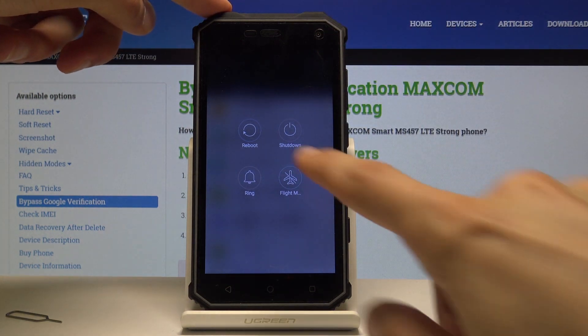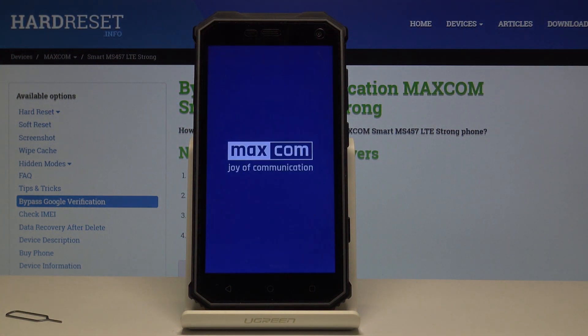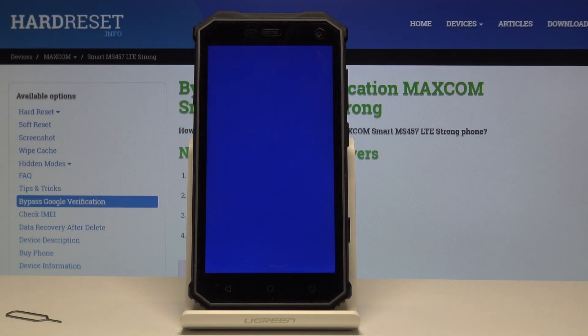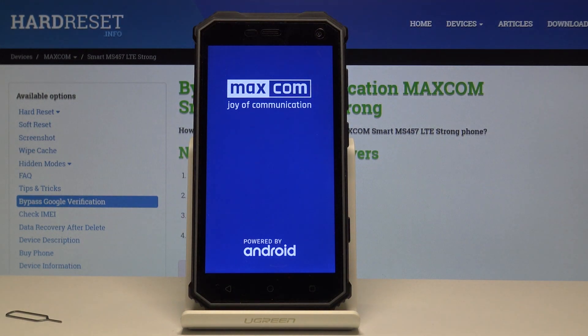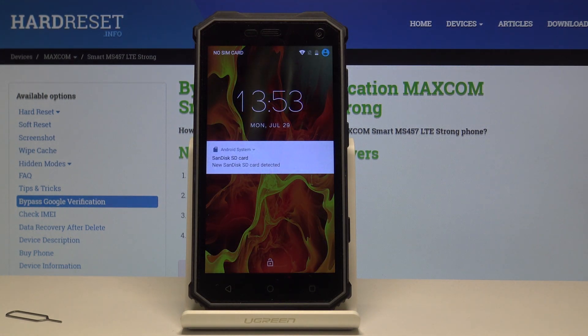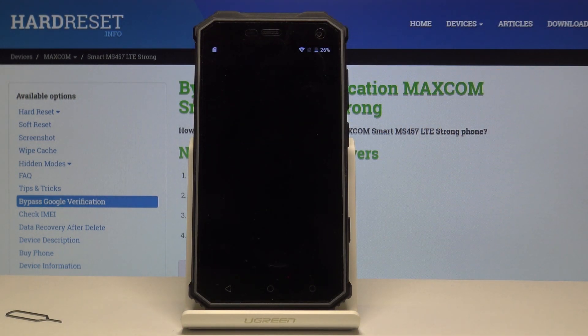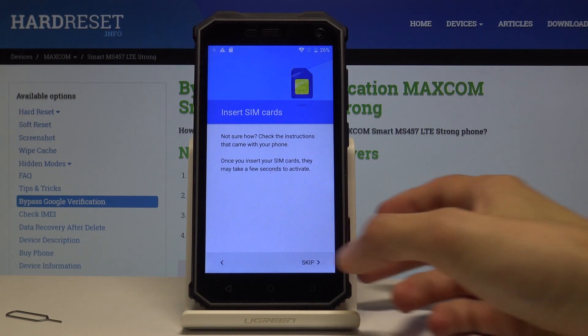Now all we need to do is hold the power key and reboot the device. Confirm the reboot and let's wait for it to power back on. Once it's back, unlock the device and we should now be able to go through the setup.